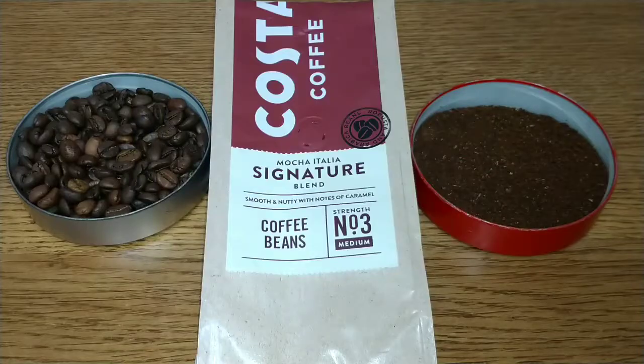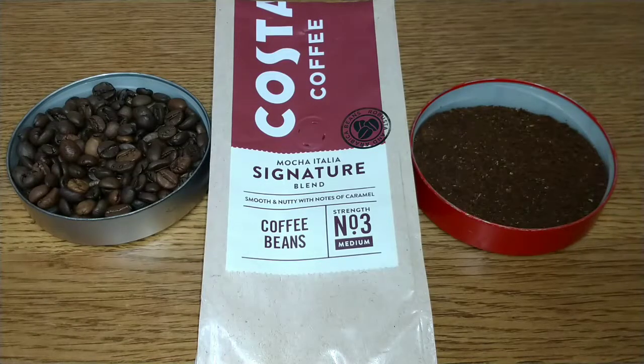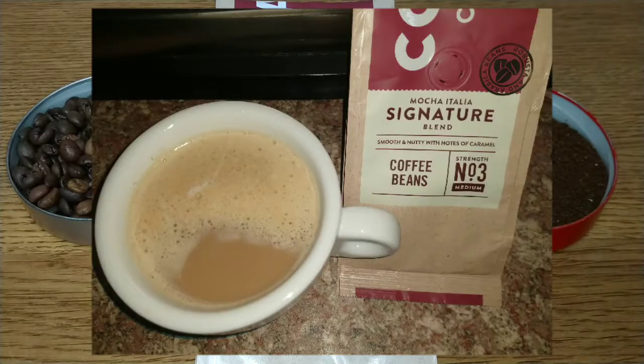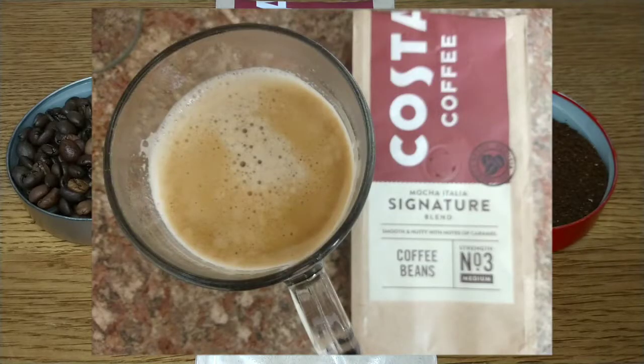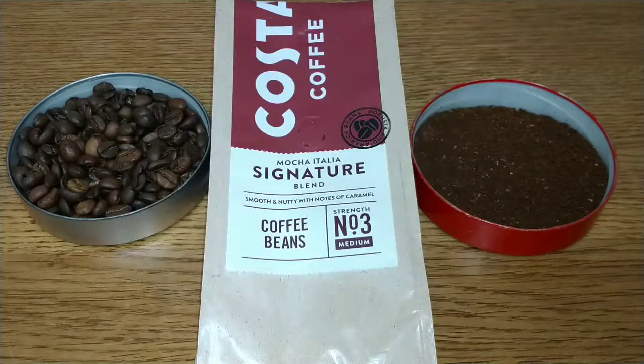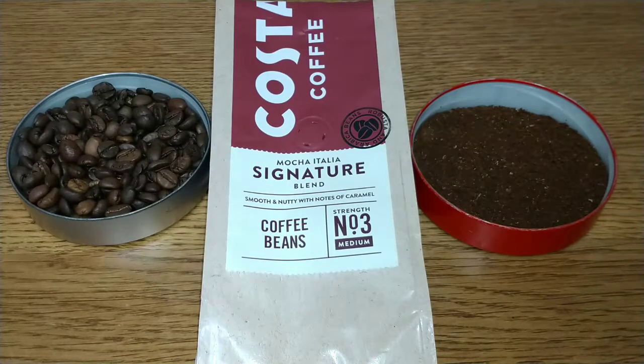I would never buy this coffee again and I wouldn't recommend it either. It's that cheap robusta taste that comes through with all Costa coffees for me. This one scores a disappointing two out of five. I was really disappointed — I was expecting a lot from that initial aroma, which was quite pleasant, but once you brew a cup you get that clove cheap robusta smell and taste. I really wouldn't recommend this unless it's dirt cheap — like a pound on offer somewhere. That's the only time I would go for this coffee again.